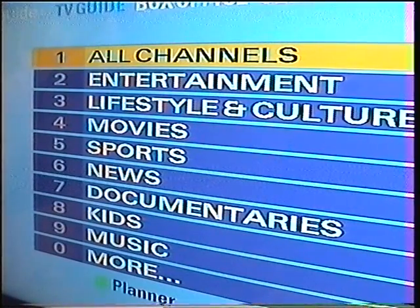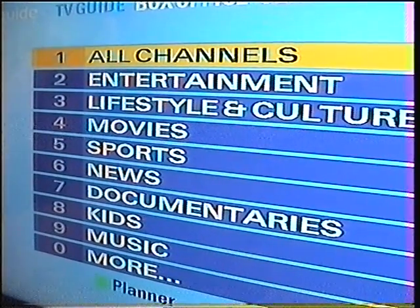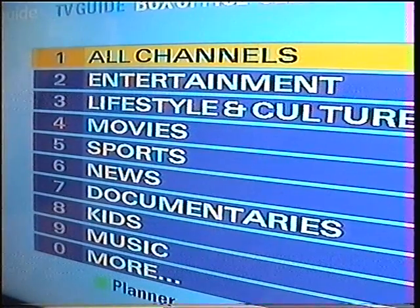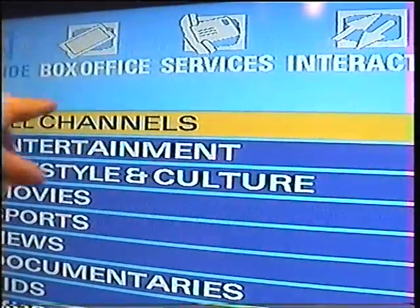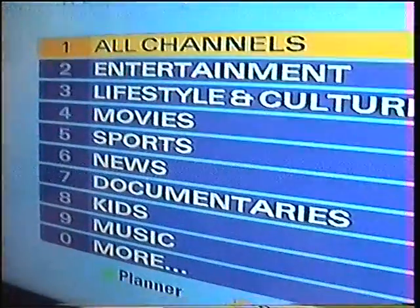The menu we're using today is the older type Sky Plus or Sky standard box, so it's a different type of menu to the newer box. So if you have a menu like this with the services, not across the top without the spanner, this is the old type menu.